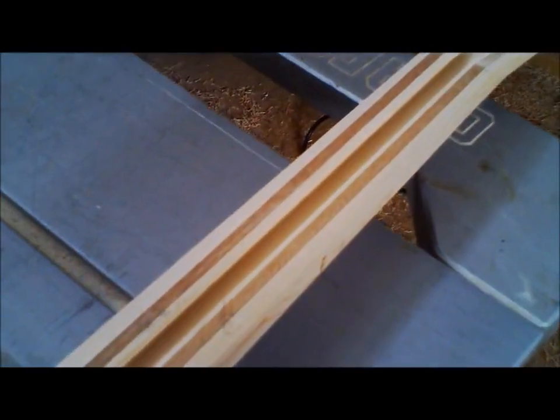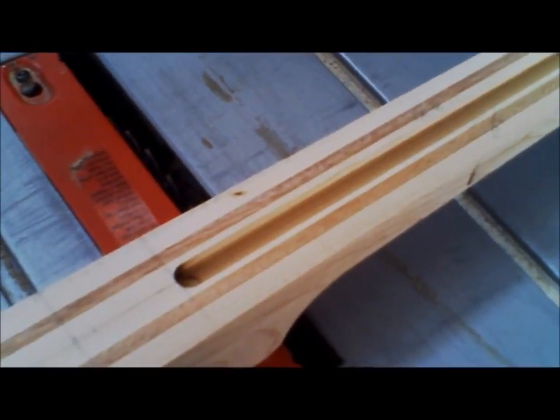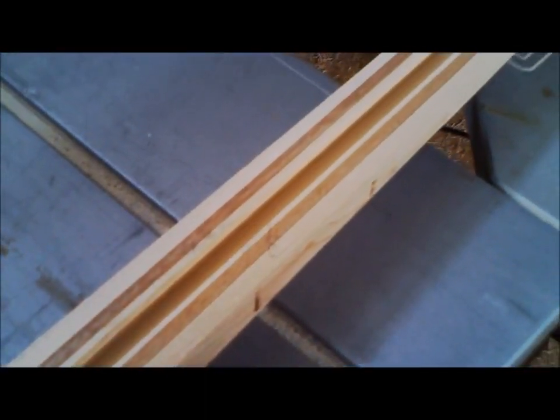So we got the truss rod routed in, got the sides cut down — inch and three quarters at the nut to 2-1/4 at the 22nd fret — just waiting on a fretboard, and gluing our wings on the peghead.